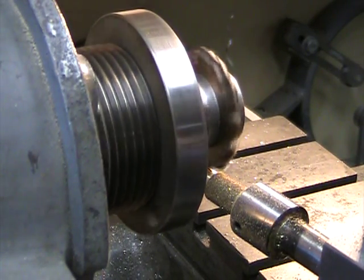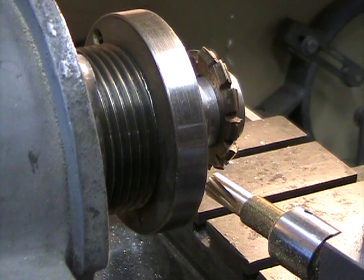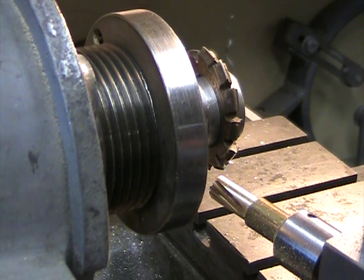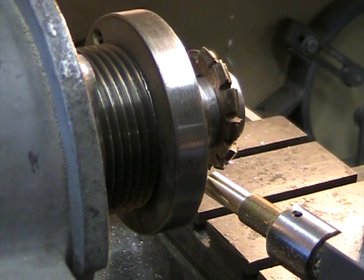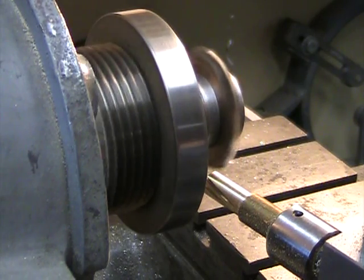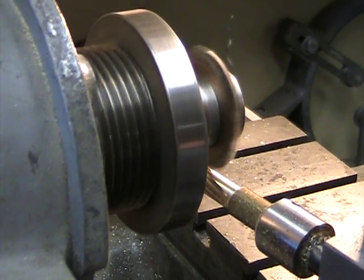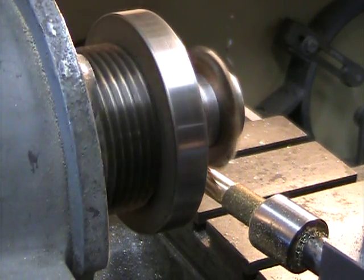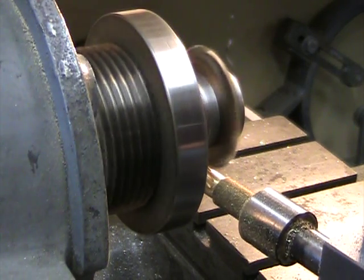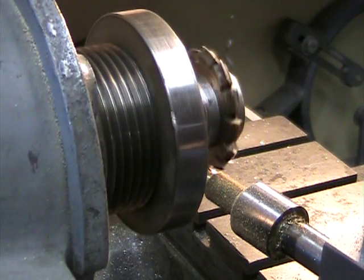I'm going to turn the lathe off as I retract that, just because I think that's the prudent thing to do. We'll move to the next hole and cut one more gear — and we'll stop it there.